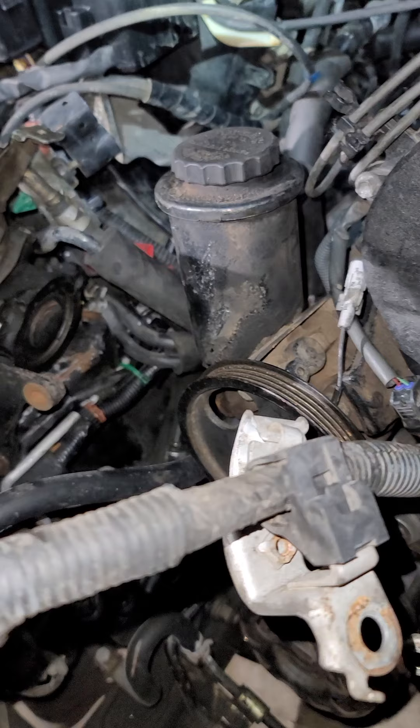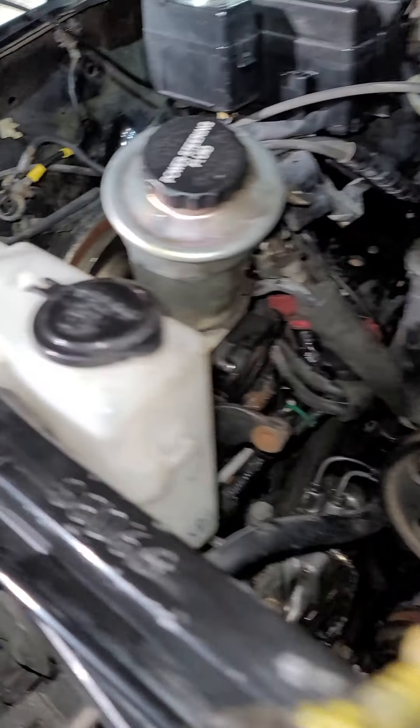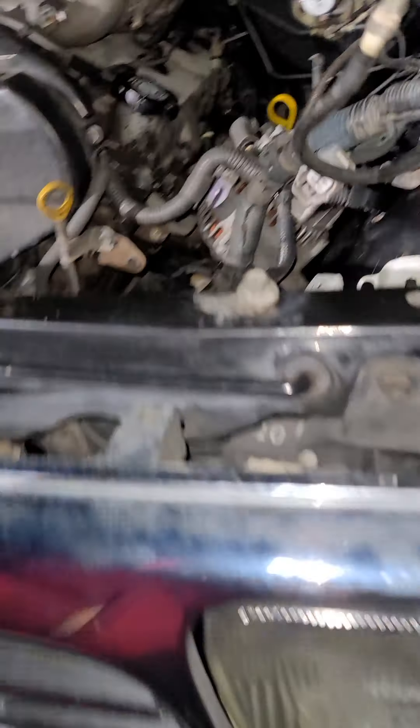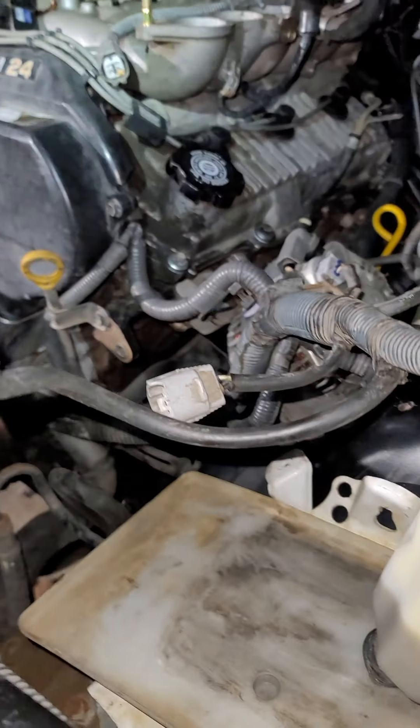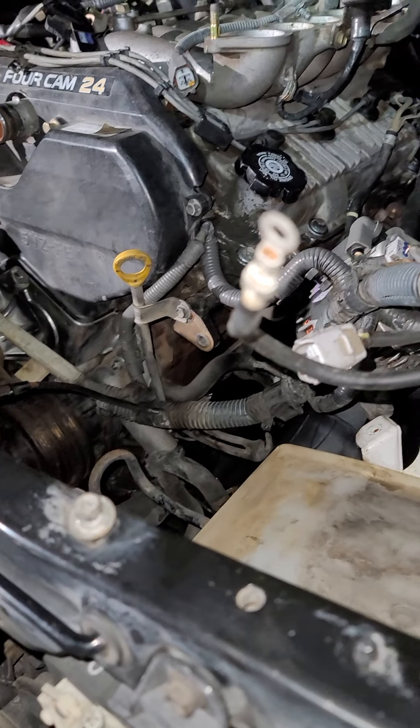I still need to get a hose to go from here to that one — just a smaller minor detail. I think the big part for me was putting the engine inside the car. Other than that, everything else should go a lot faster.